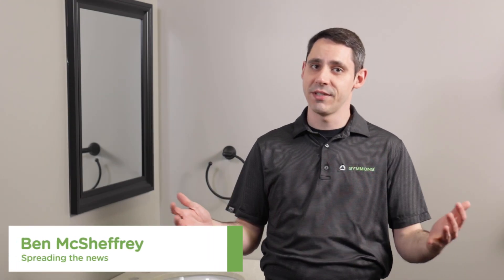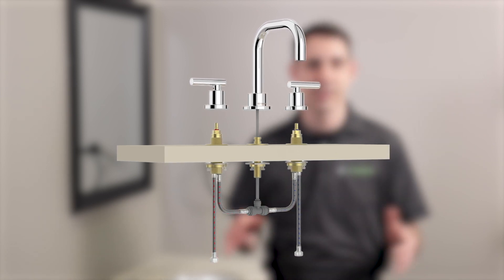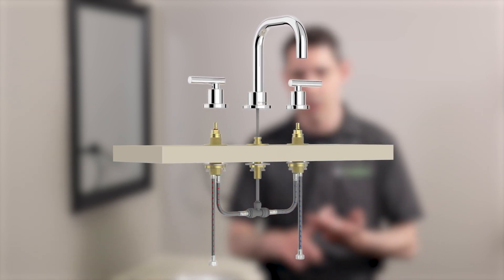Hi, I'm Ben McSheffery and I'm the technical training manager for Simmons Industries. I'm back here in Studio 41 and today's topic is our newly redesigned widespread faucet. We've made some design changes that make all of our widespread faucets easier and faster to install. Let's swing over to the workbench and take a look and then I'll show you that new installation process.